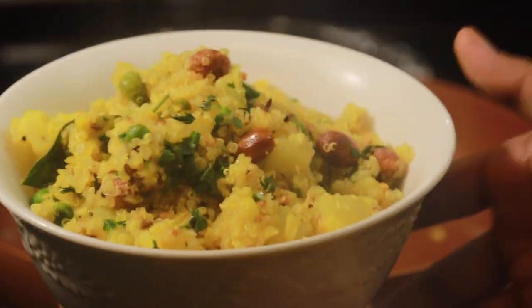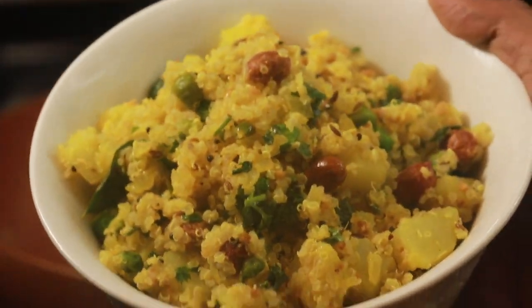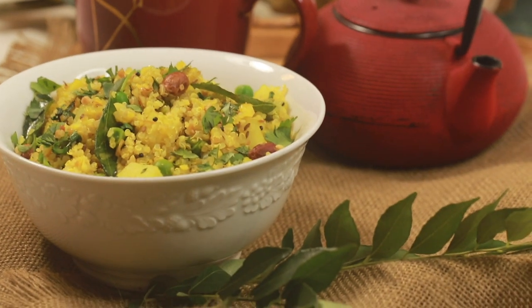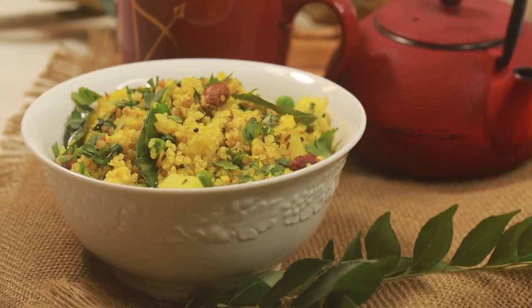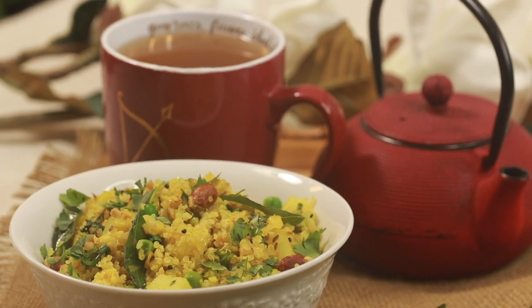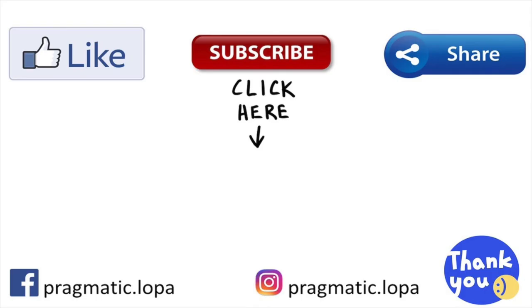Hope you try out this nutritious and super quick breakfast, or have it as an evening snack very soon. As always, like, share and subscribe if you haven't already. Do check out other healthy snacking recipes on my channel. Eat healthy and stay happy.